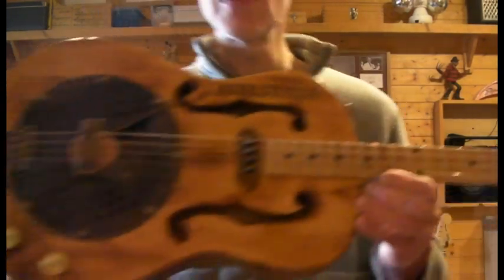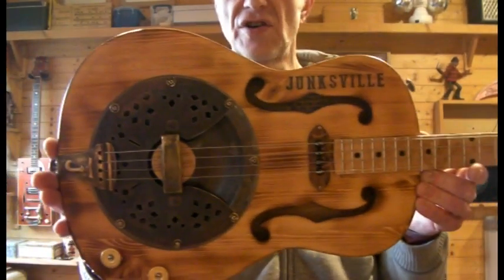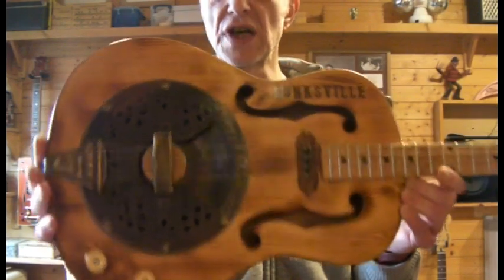Hi folks, quick video of the latest resonator build. Going for a nice old relic style. This one's called the Dust Bowl.